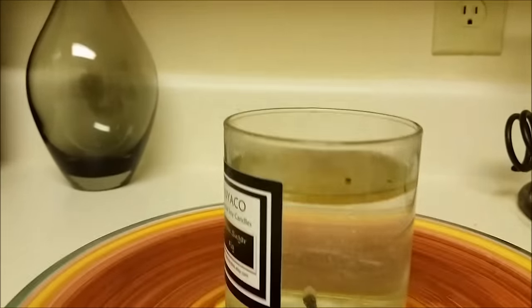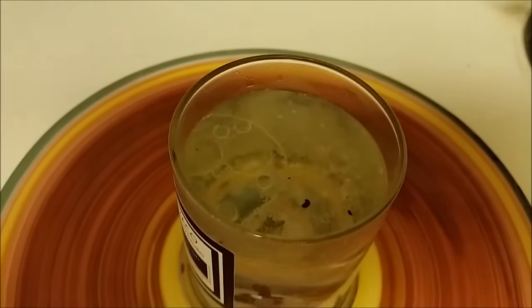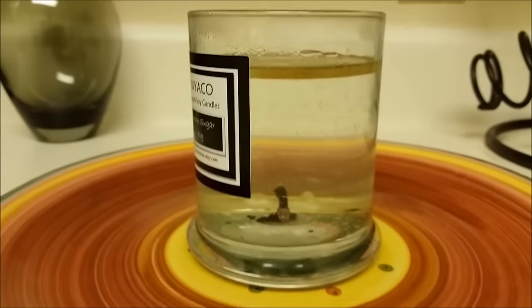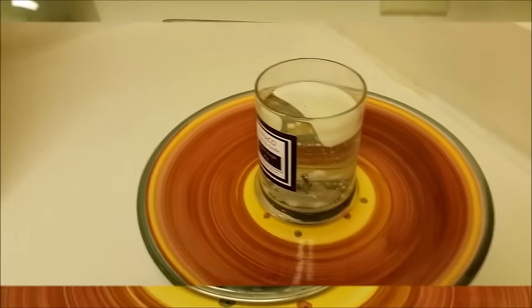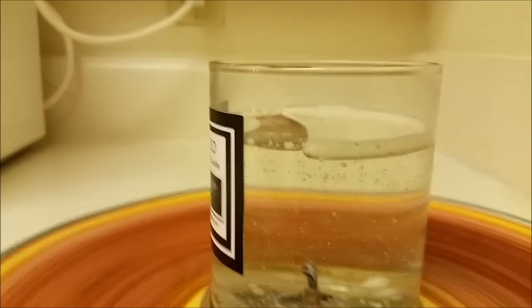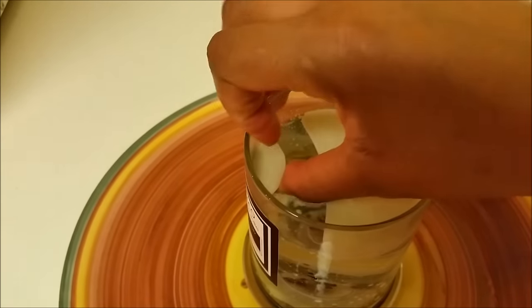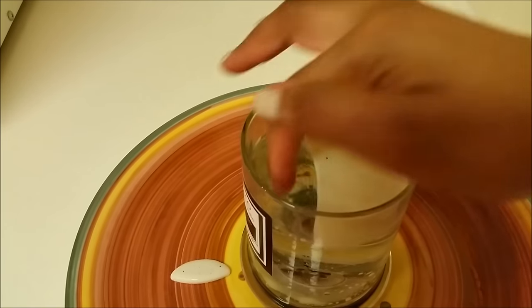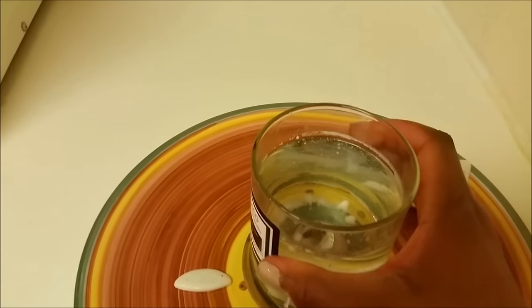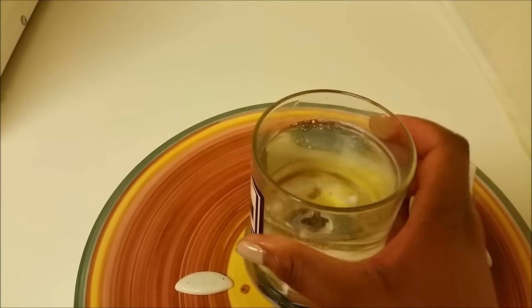You're going to let this cool for about two or three hours, or even overnight if you want. After that the water and the wax will be cooled, and all you have to do is remove the solid wax and wash out your jar with soap and warm water.